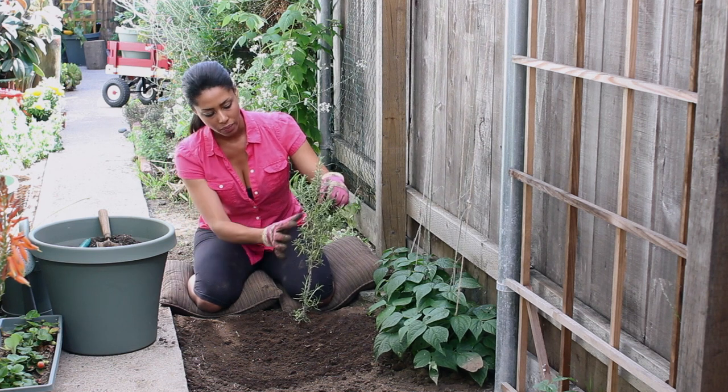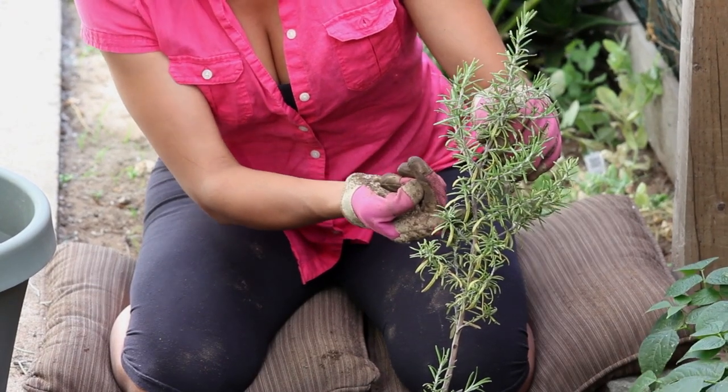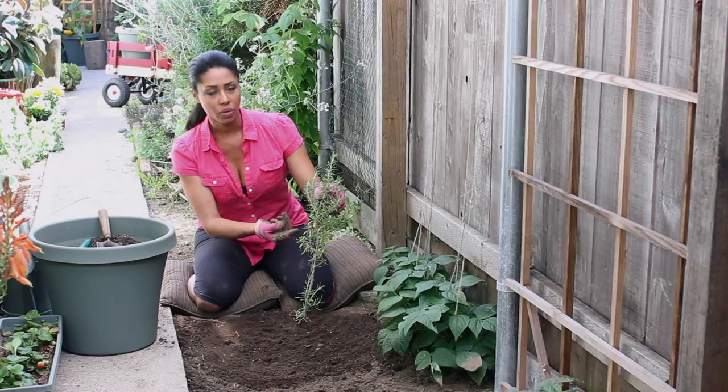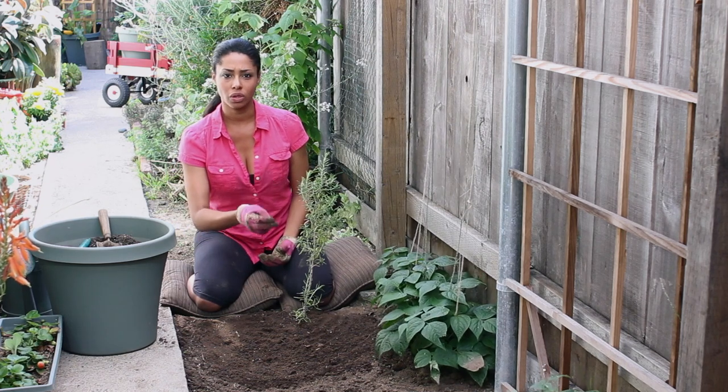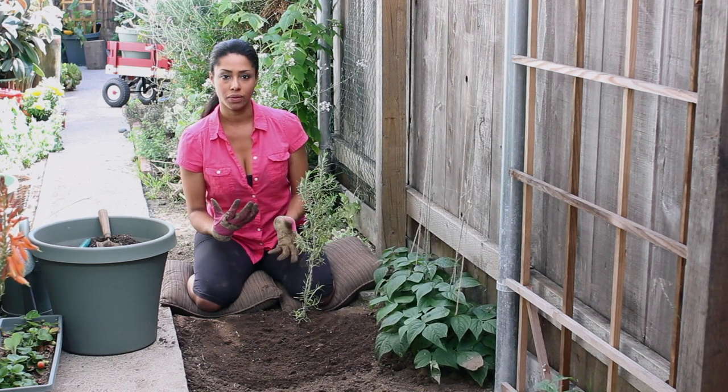Another thing you can do is that when you clip off a big piece, like say this middle branch here — you can see how thick it is, it's got a woody stalk — you can seal it with white household glue and this will keep disease and damage out and allow it to heal and regrow itself.